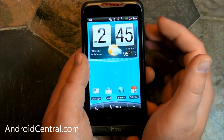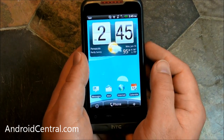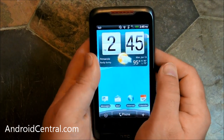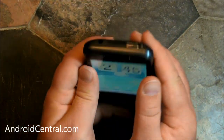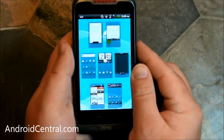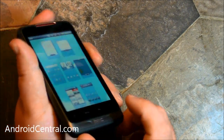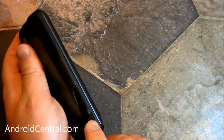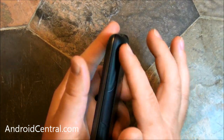3.8 inch screen, WVGA resolution — that's 480 by 800. There's a little springiness to the keyboard, just enough so you can play with it but it's not going to come flying open. On top you've got the power button and the 3.5mm headphone jack. On the bottom, nothing — just a little microphone and a sliver to open the battery cover. Micro USB and volume buttons on the left, nothing on the right.